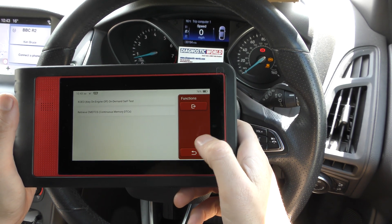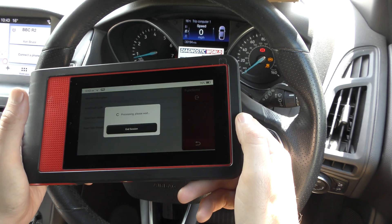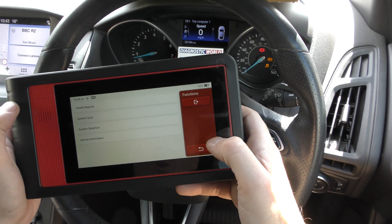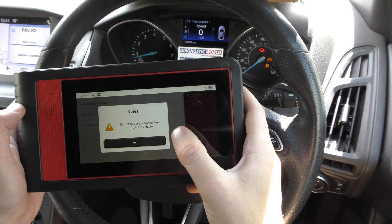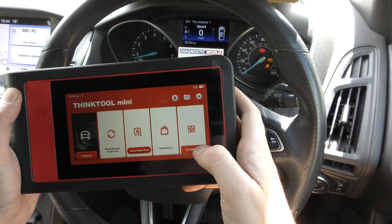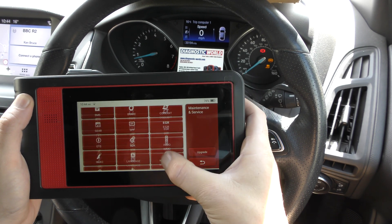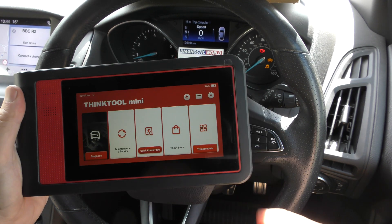The ThinkTool Mini is a really good tool. I'll pop a link to it in the description below this video — and remember, there are fakes and clones out there. It's really in your best interest to avoid them because you can damage your vehicle with fakes; I've seen it happen myself. That warning buzzer is just to remind you to remove the dongle from the diagnostic port. Back on the main menu, you've also got other service menus that allow you to do certain functions on the vehicle. Thanks for watching and I hope this helps.